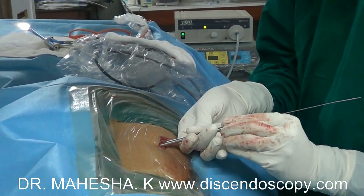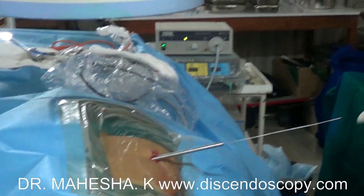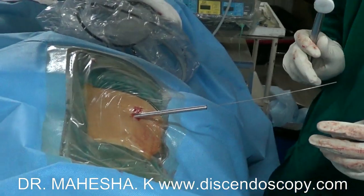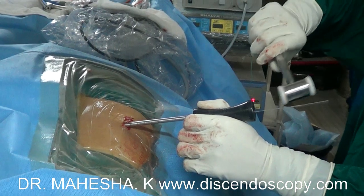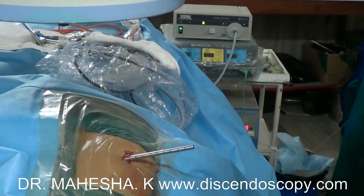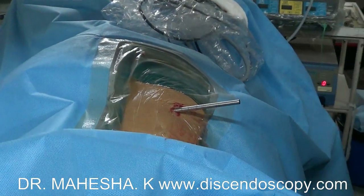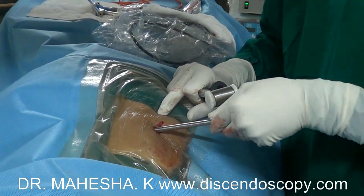The angle of entry is about 20 degrees. Once the dilator reaches the annulus, we gently tap the dilator into the disc space. Once the dilator is in the center of the disc space, we insert a cannula over the dilator into the disc space.